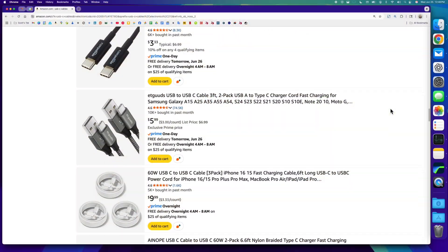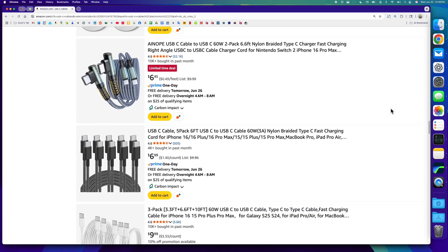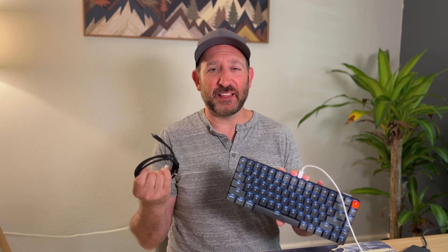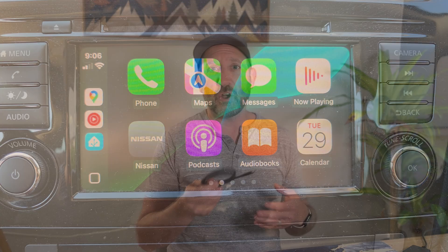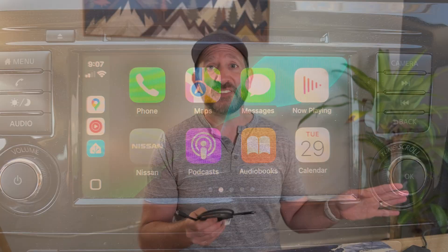I've ended up with some weird mystery cables from Amazon that can't even do basic things. For instance, this keyboard, when plugged into my Mac, doesn't even work properly with some of those cheap cables. Again, this Thunderbolt 5 cable is complete overkill for something like this, but I know it's going to work. I also plugged my iPhone into my car and used CarPlay, and it was much more reliable than the cable I have in there right now.